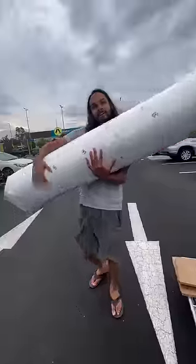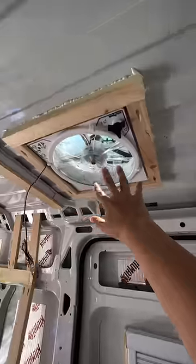Today we bought a new mattress from IKEA for our van. My name is Priya, and you know that we are making our new house — we installed a skylight and a fan.